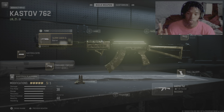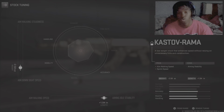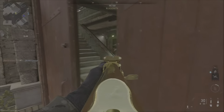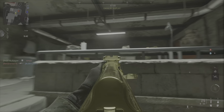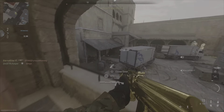We bump that damage range all the way up. For the stock — the Castoff Ramo, whatever it's called — more aim walking speed and sprint speed. For tuning, more ADS speed and aim stability speed. Let's go ahead and get into the gameplay, I hope you all enjoy.